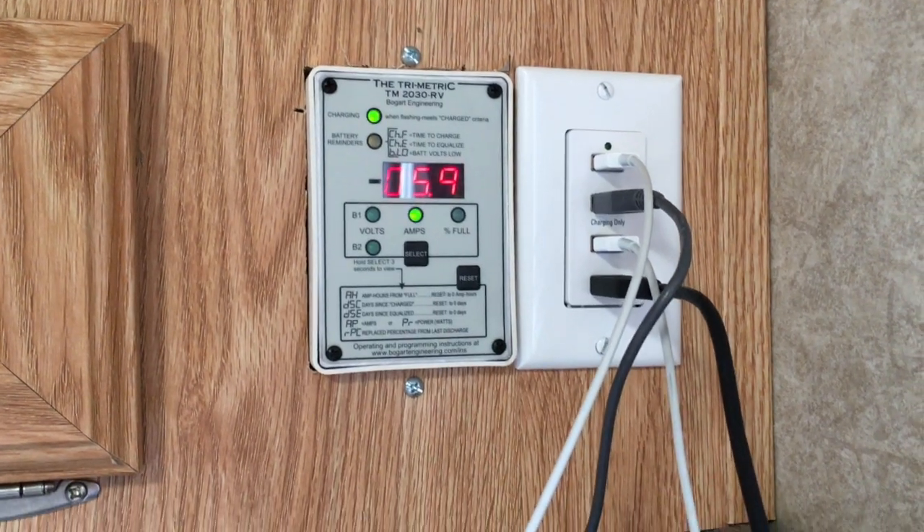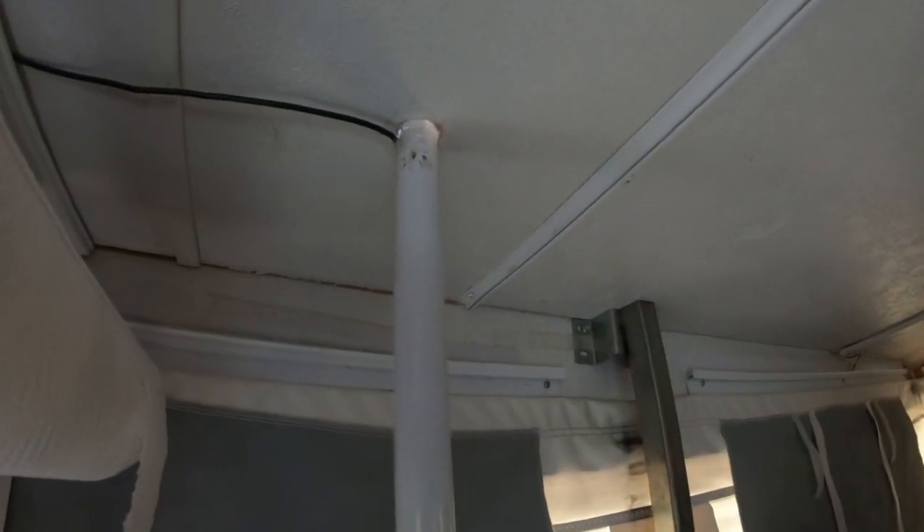We've been out on the road for several weeks now and this trimetric system is hard to beat. It works perfectly — the meter tells me what's happening with the battery, how much wattage we're getting off the roof, and so on. I've done some testing with a voltmeter and it reads dead on. For a small solar system project like ours, I don't see how it could be any better. The only issue I had was that when I first got it hooked up the meter wasn't reading — turns out the phone cable that came with it was bad, so I had to replace that, and ever since I haven't had any issues.